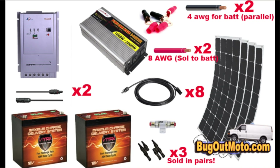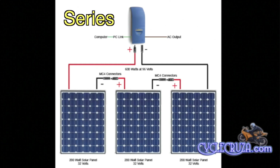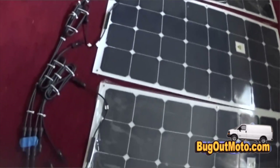I decided to wire these panels in parallel rather than series, because from my understanding, if you wire in series and you get shading on one panel, it makes the other panels ineffective, reducing your total power output.